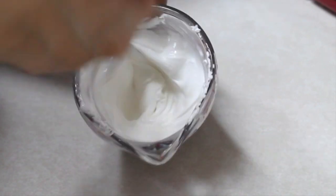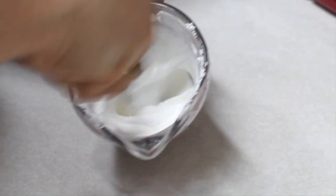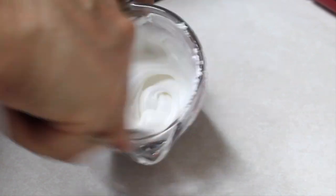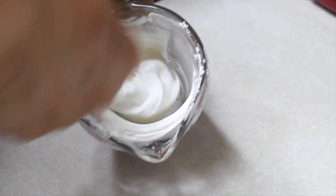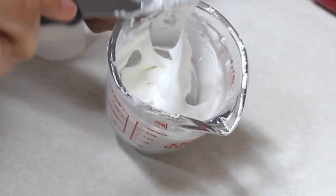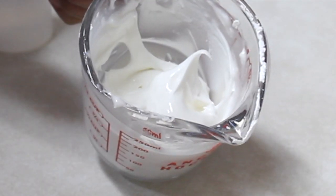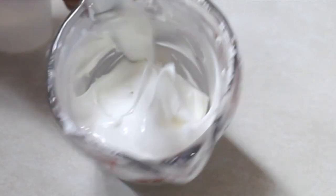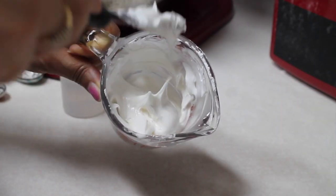This is the medium consistency icing. I like to use this consistency to outline the designs on my cookies. The particular characteristic I look for is that it will form soft peaks — meaning when you put the spatula and lift the icing, it makes a little peak that bends to one side. My icing is ready. You can put this in a tipless pastry bag or use a pastry bag with decorating tip number two or two and a half to outline the designs.